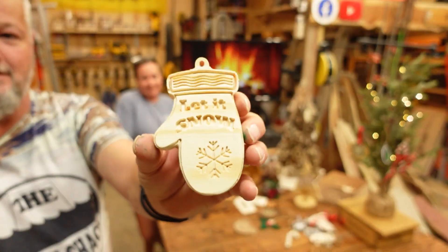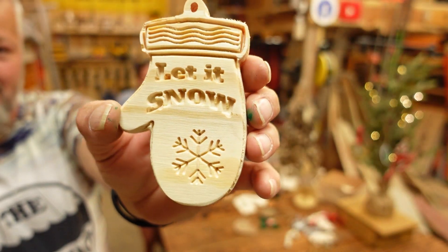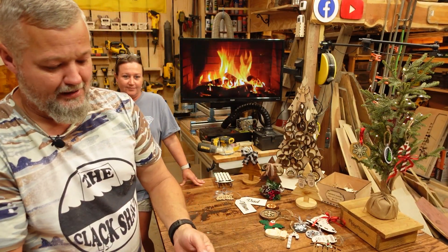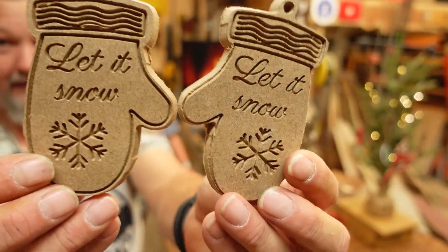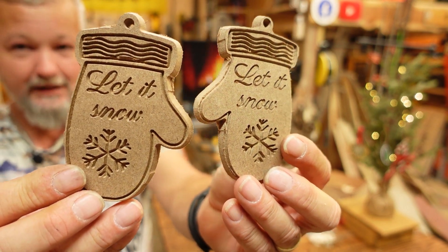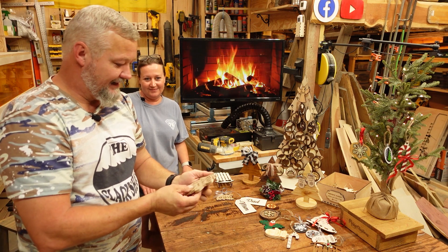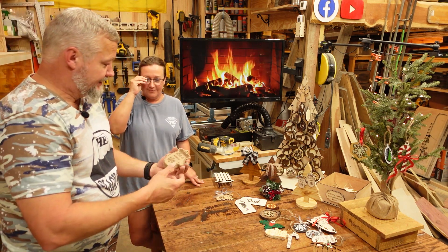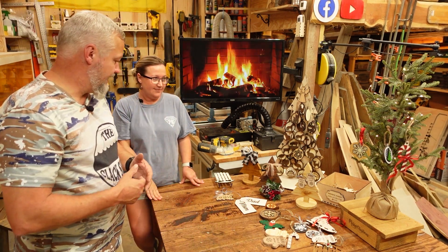I did several of the mittens, and the pine did okay. I decided to try doing them on MDF just to see how it turned out, and the MDF did okay, but it's really brittle on those real thin parts. That may be my first and last try with MDF. Brandy said she likes them, but we've just been out here trying to come up with Christmas ideas.